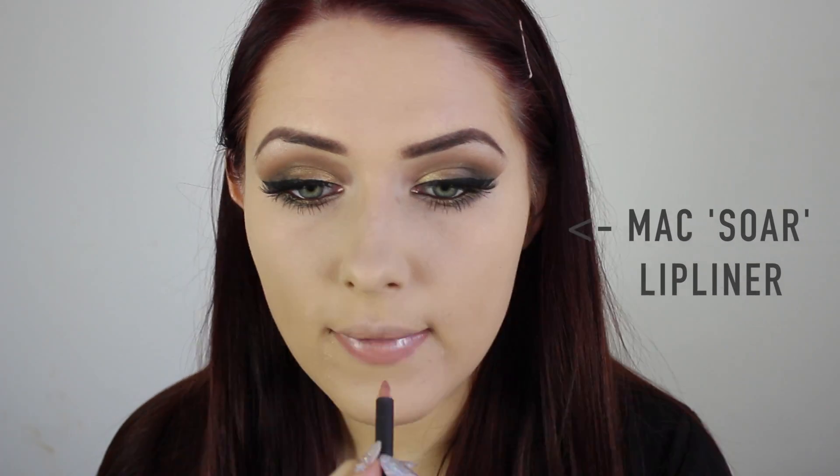Then I'm taking MAC's Soar Lip Liner and using this as my main lip colour — applying it all over my lips like a lipstick, outlining and then filling in the entirety of my lips. Once the lip liner is applied, I decided some gloss was needed. I took the Soap & Glory Plumping Lip Gloss — all products will be listed on the blog. This gives a nice finish and I applied as much lip gloss as I could possibly fit on my lips.